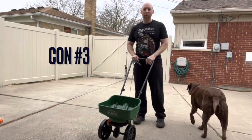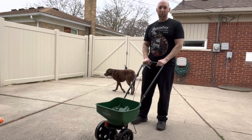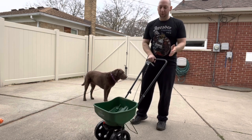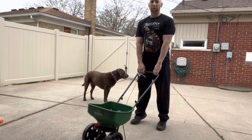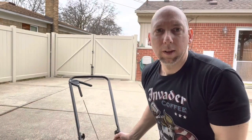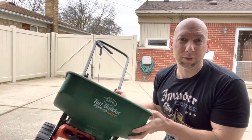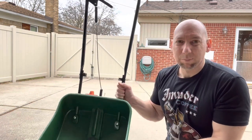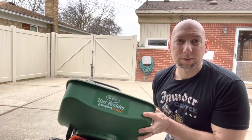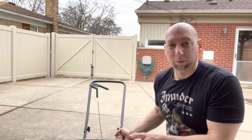Next, if you're taller, this may be awkward. I'm about five foot eight and it's fine for me, but if you're six foot three or four, you may be hunching over to use the spreader. And the last con is the small hopper — if you have a yard bigger than 5,000 square feet, this may not work well for you. You may have to fill it up a couple of times. For smaller yards, it's perfect.